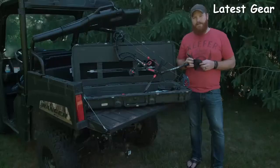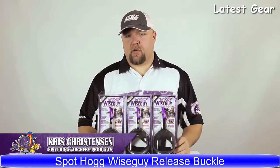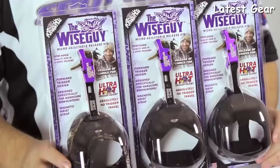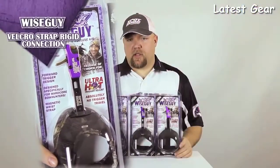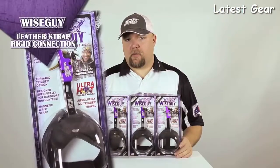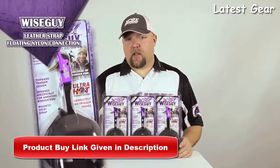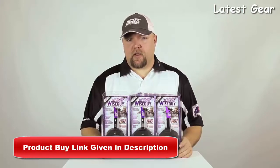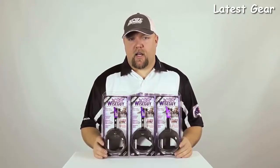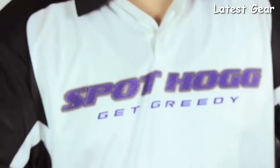I'm Chris from Spot-Hogg Archery Products, and I want to introduce to you the Wise Guy releases. We have three versions: the velcro strap with a rigid connection, the leather strap with a rigid connection, and the leather strap with a floating nylon connection. Each release offers trigger tension adjustment and is right- and left-hand adjustable.